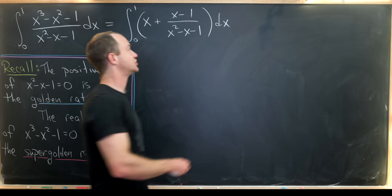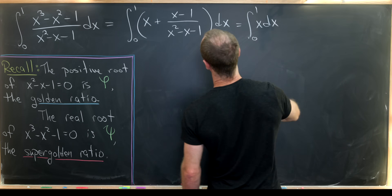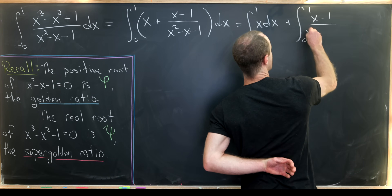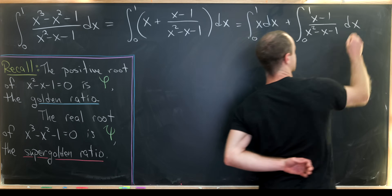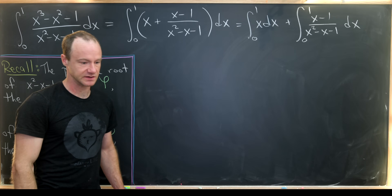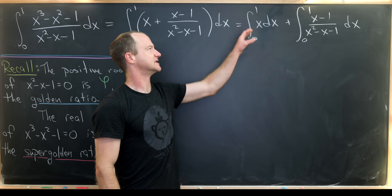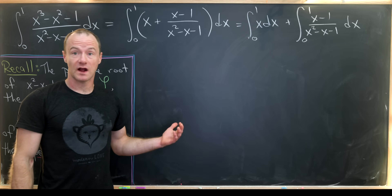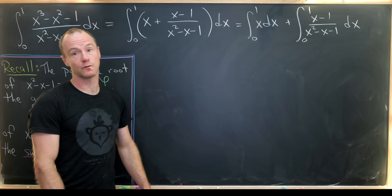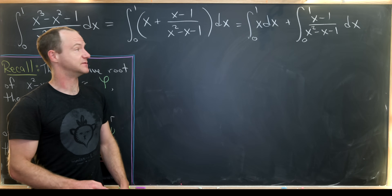Now we can split this into two integrals: the integral from zero to one of x dx, plus the integral from zero to one of x minus one over x squared minus x minus one dx. Finding the first integral is quite easy, and it's also nice to think about geometrically. This represents the area of a right triangle with a 45-degree angle, based off the curve y equals x. The base is one, the height is one, so we can easily calculate that to be one half.